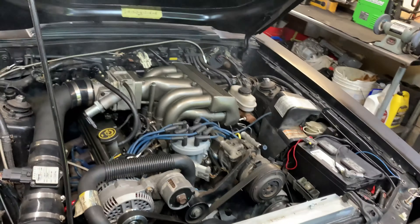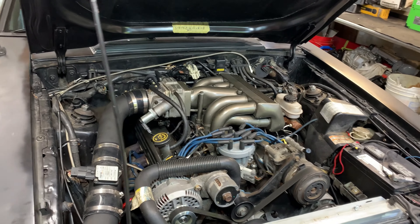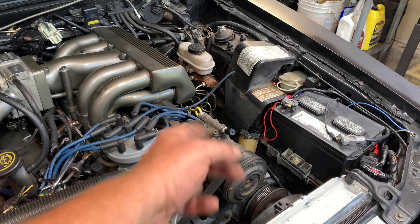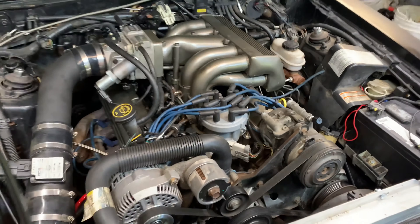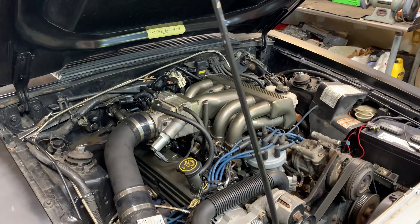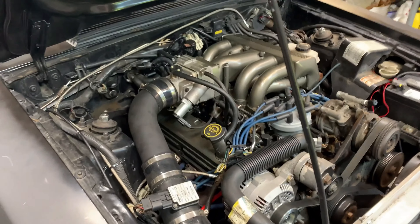We'll end the video here for now. I'll hold off putting it up — I'm gonna wait till I get the pulley on here and we'll end the video with the pulley on it. She's running good, very nice. We'll be back as soon as I get the pulley delivered.